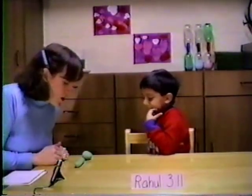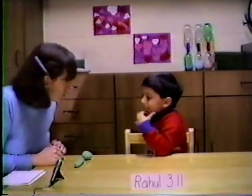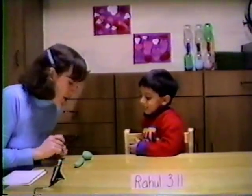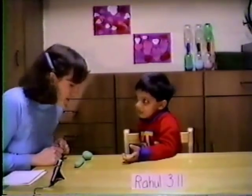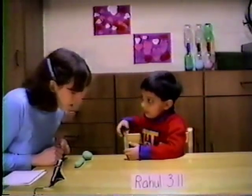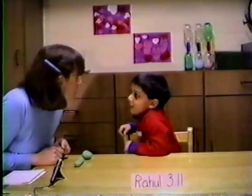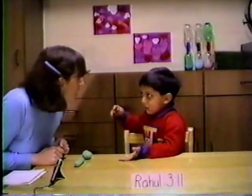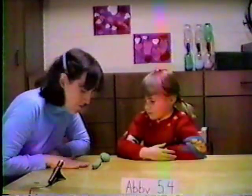Which one has more Play-Doh? Does the ball have more Play-Doh, or does this one have more Play-Doh, or are they the same? They're not the same. Which one has the most Play-Doh? This ball. Why does this ball have the most Play-Doh? Because it's huger like this. It's huger like that? Okay. And I rolled this one.